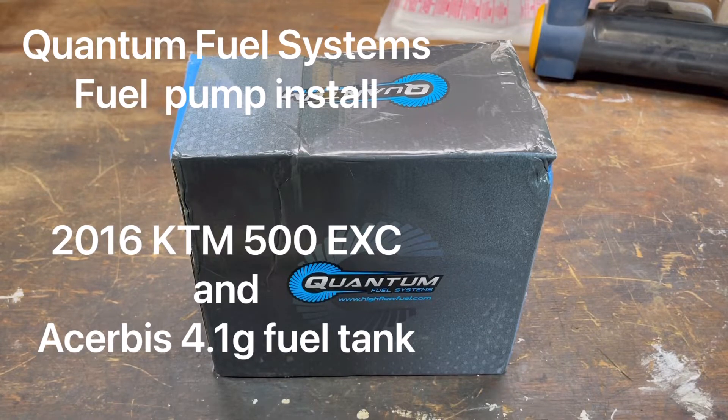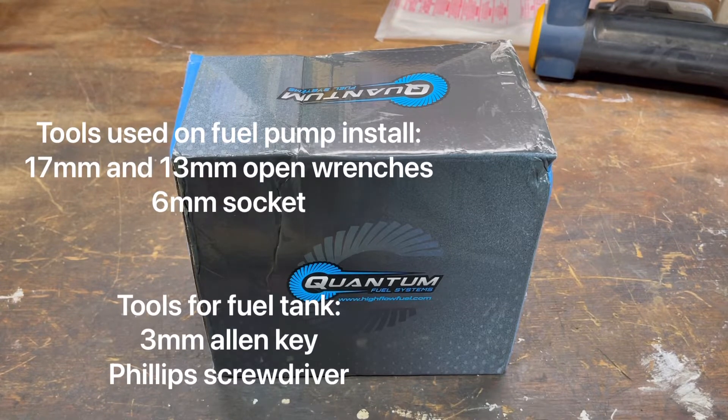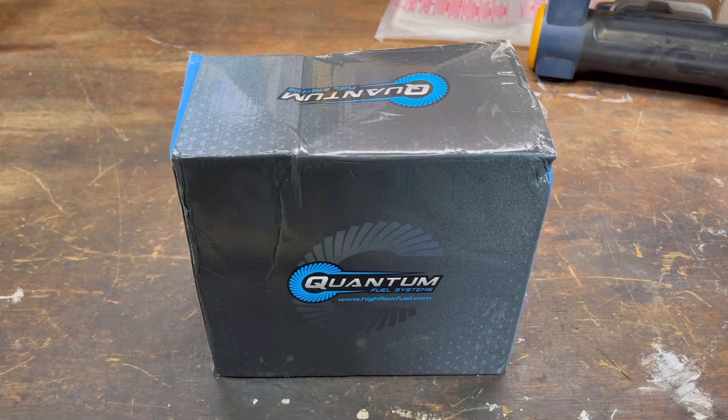This is an install of Quantum Fuel Systems fuel pump part number HFP-A488. It's going on a 2016 KTM 500 EXC and will be installed into a new 4.1 gallon Acerbis fuel tank.